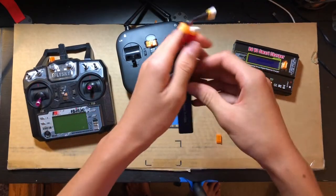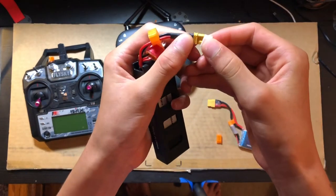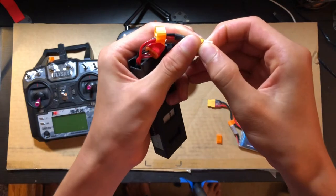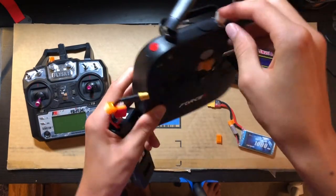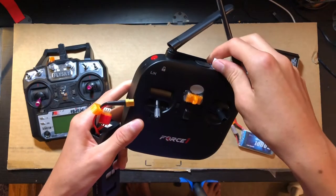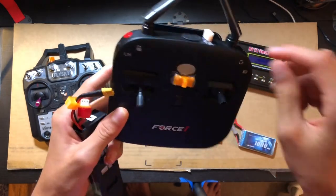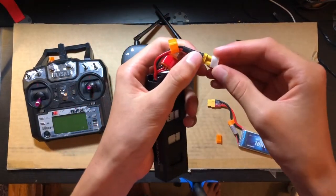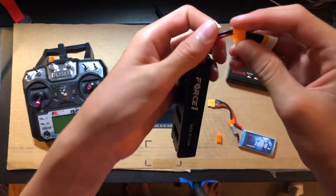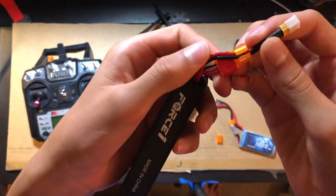I also have smaller XT30 battery covers. These are a little bit more snug and they fit on my Bugs 3F Force 1 F100 drone, because these batteries are for my drone. They also have these balance lead connectors which just connect to the cable.